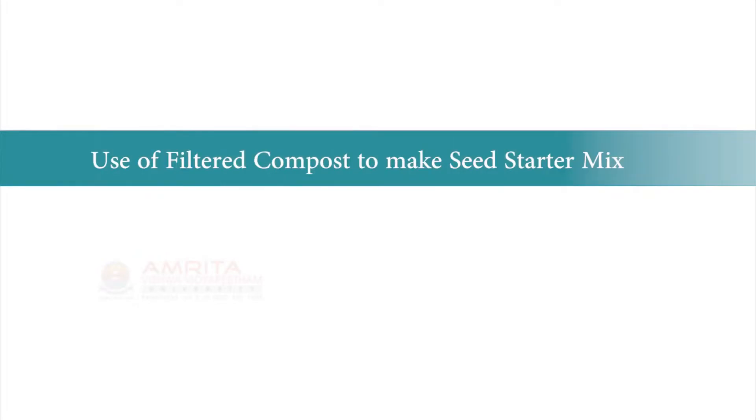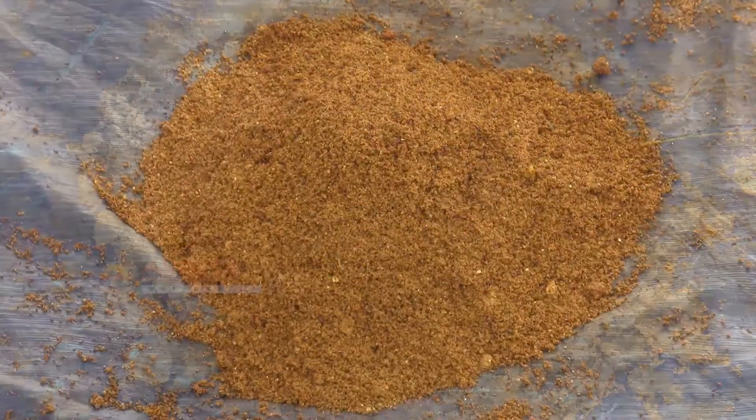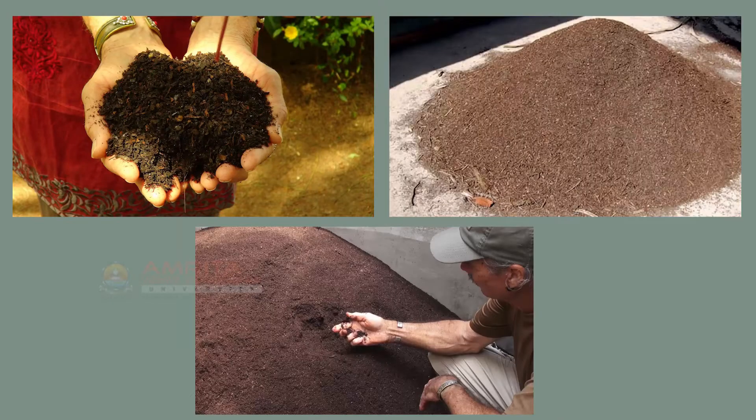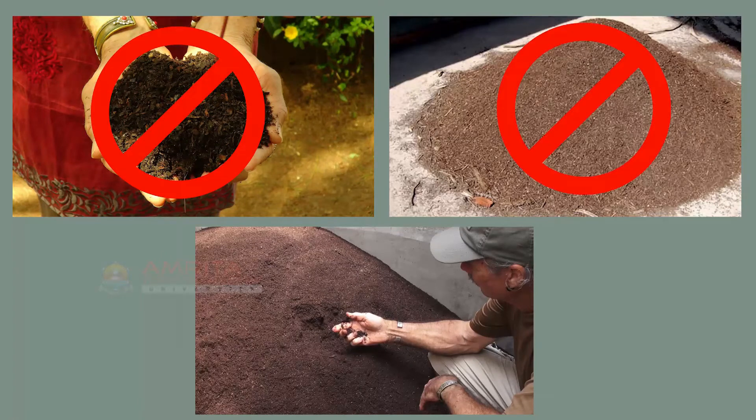Use of filtered compost to make seed starter mix. To make a mix for a seed starter, one would use coarse sand, screened red clay, and compost. But the compost used should not be unfiltered or coarse filtered compost. Instead, finely screened compost should be used, which is ideal for a seed starter mix.